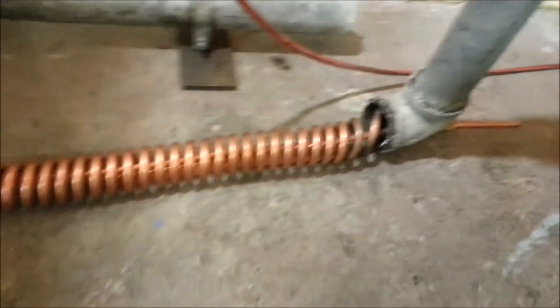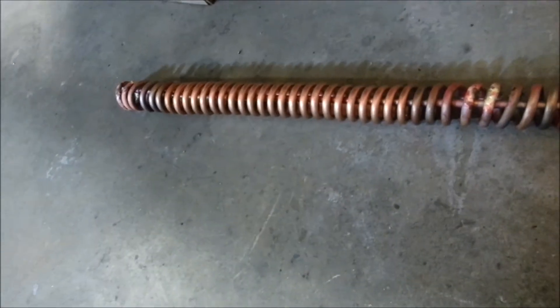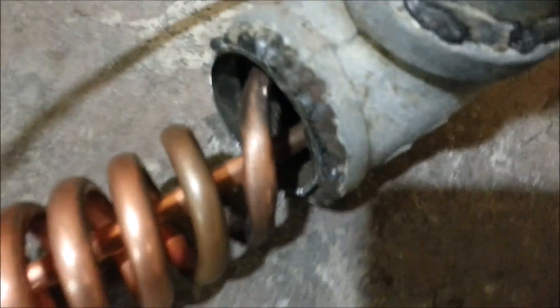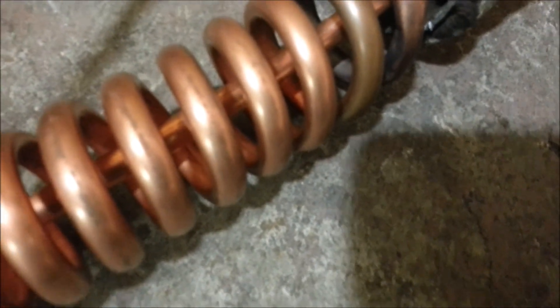Just one last look at what we've got here — this is the first test coil. I'll mount it in the back, slide this forward, and sleeve it over this coil. I'm going to fill the coil with water before I do any welding because I'm worried I may accidentally pierce this tubing with the arc welding.